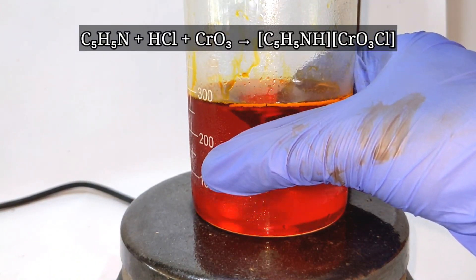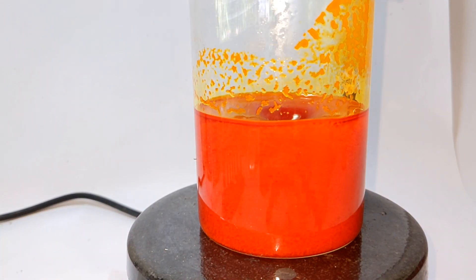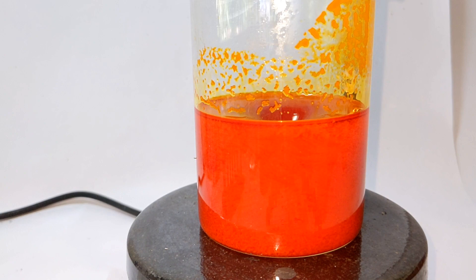This addition is exothermic and the heat of the reaction causes the crystals to redissolve, resulting in a deep orange solution. After complete addition of pyridine, the beaker was allowed to cool down, causing some of the crystals to precipitate out.